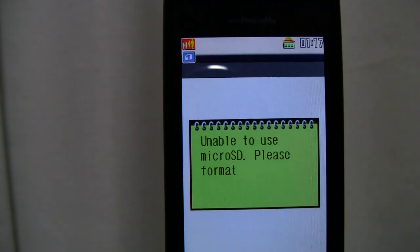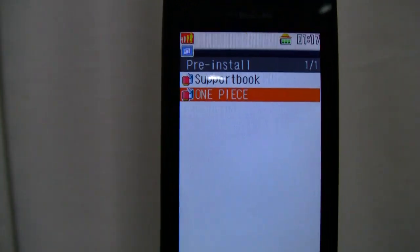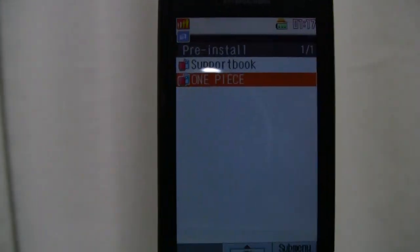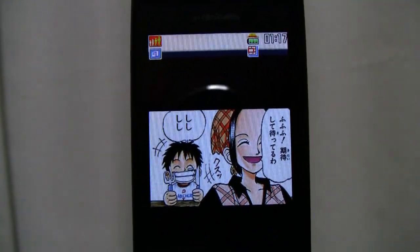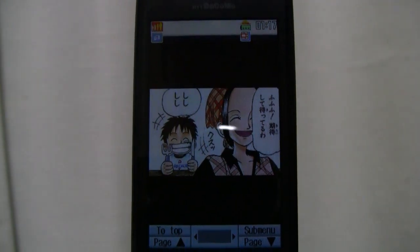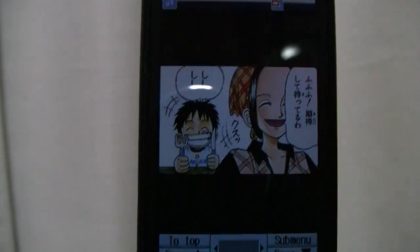Today I have the Sharp 904i Documophone, brought to you by FOMA. On this we have a Manga Viewer that came pre-installed. Now if I choose the Manga and Book Reader on the phone, it gives me a little error saying I don't have a micro SD card, but in there I have One Piece — it came pre-installed with the phone. And with it you can check out One Piece. It's all in color and it's pretty easy to read.